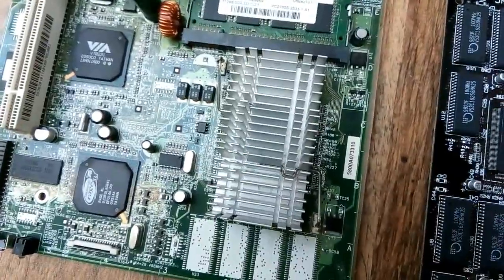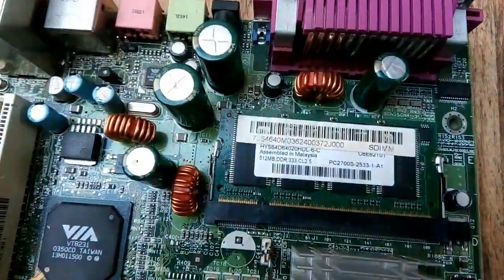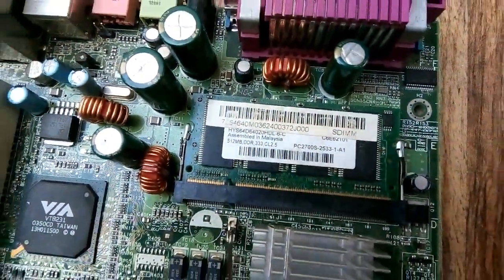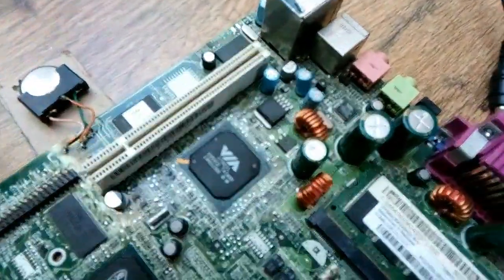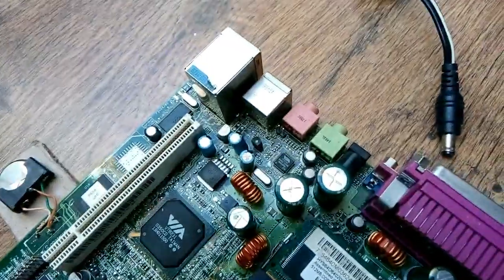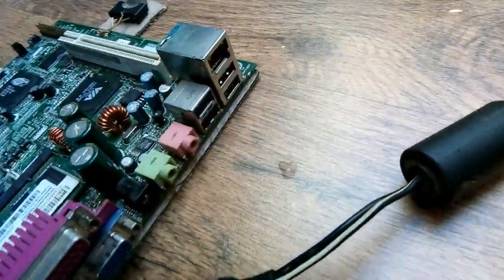It's got an integrated north bridge with DDR as the RAM controller and it supports a maximum of 512MB DDR memory. We've got a Viya chipset with integrated AC97 audio, network controller, and USB.